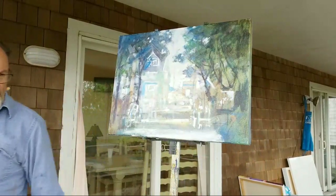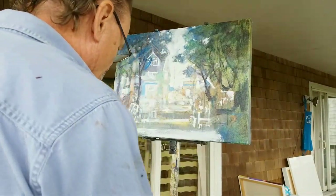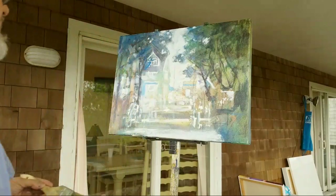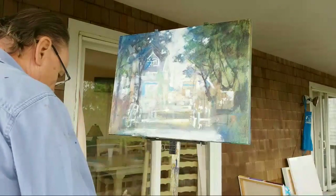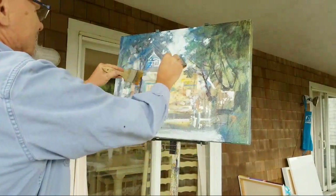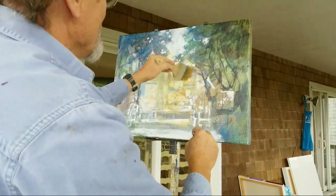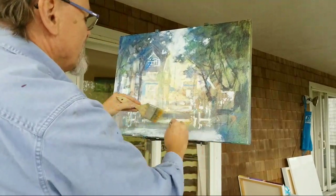I'm ready to do oil glazes on this painting of the main drag in Ocracoke. I'm trying to avoid saying 'downtown Ocracoke' — it's such an oxymoron, but I guess it is downtown Ocracoke.